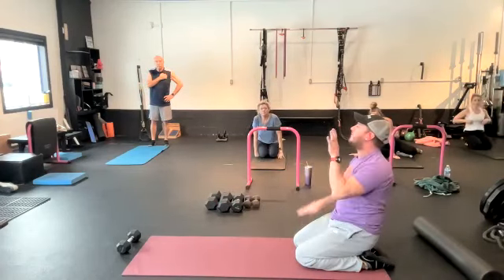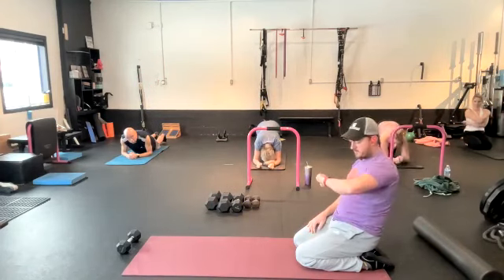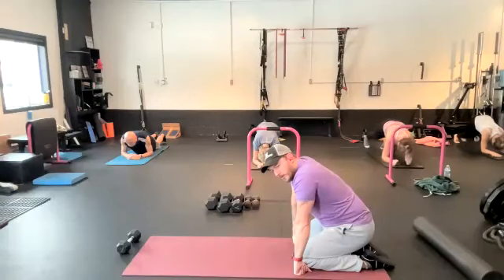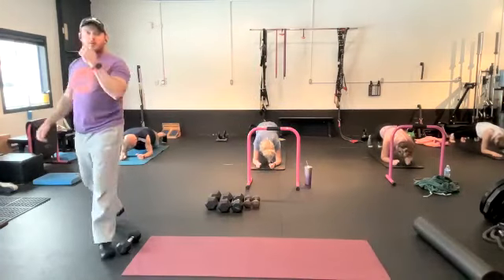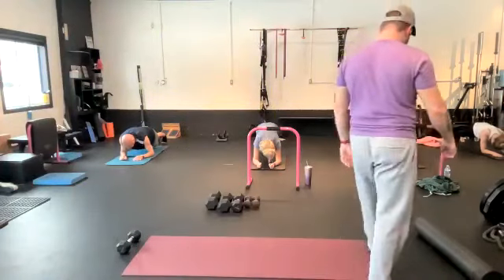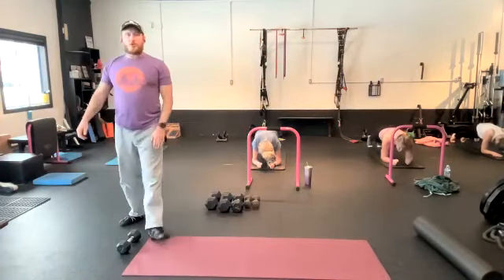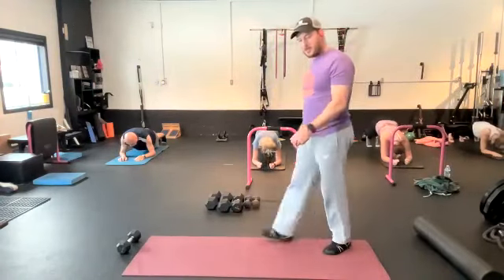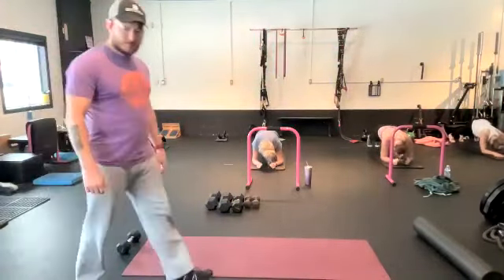We are going to go 30 seconds, starting in five seconds. Two, one, go. You're just holding a front plank, taking your heels towards the wall and then pushing your heels away from the wall. Nice and slow — don't do this fast. If you want to make it a little bit harder from this position, you can take shoulders a little bit closer to your hands. Rest.